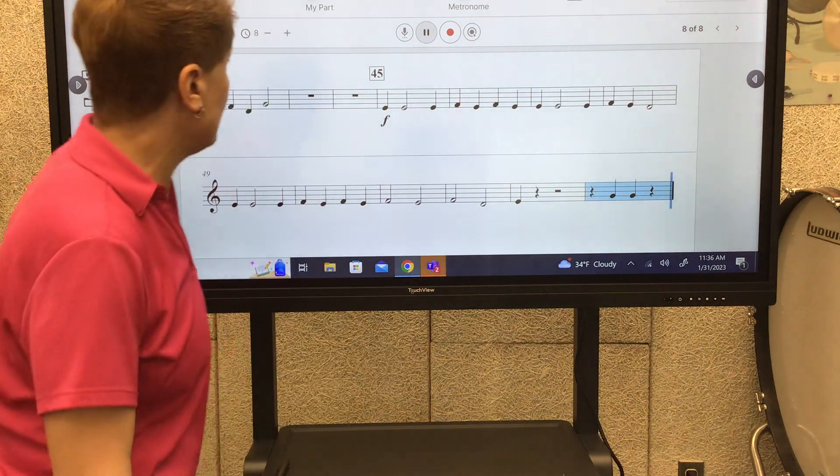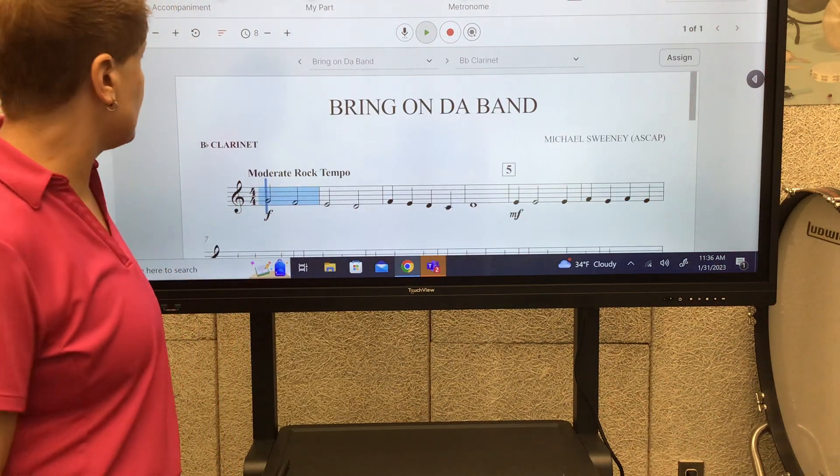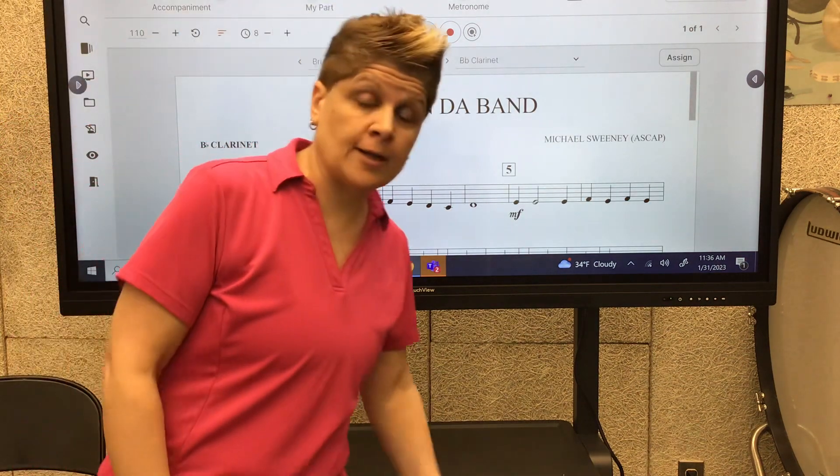All right, clarinets, there it is. Play through it a couple of times, and then we'll work on it in class. See ya!